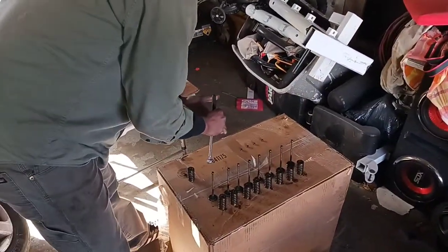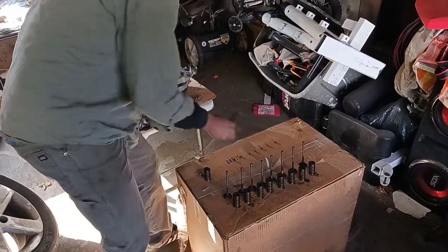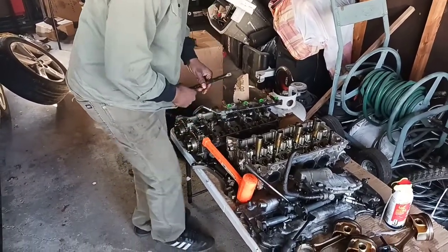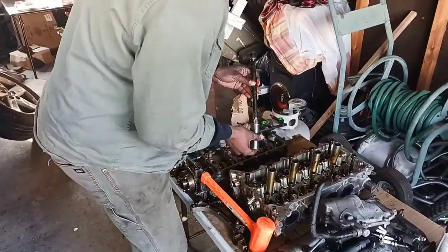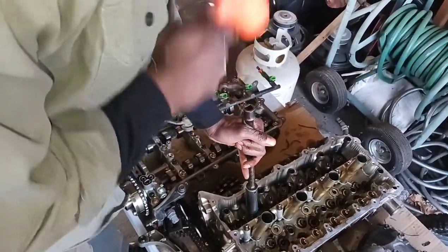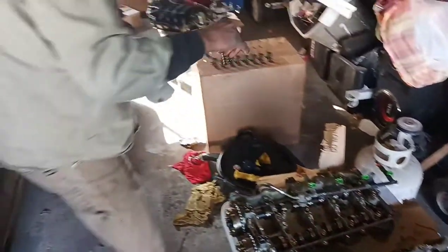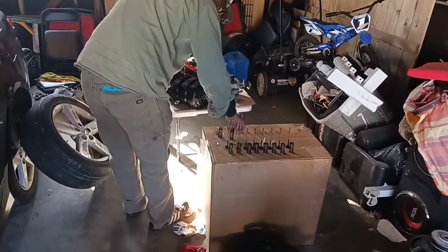I like to keep everything in order so that it's easy to put back together and inspect all my parts. I'm going to get the socket again — here's my extension, here's my socket — give it a little hit. As you can see, it came up nice and easy that time. We've got both of the locking keys actually in place.